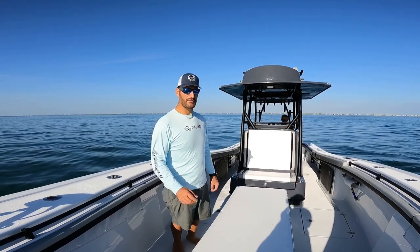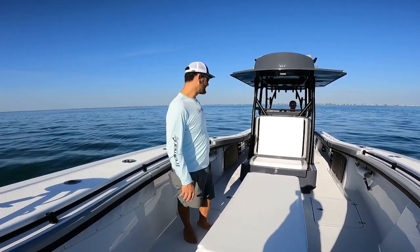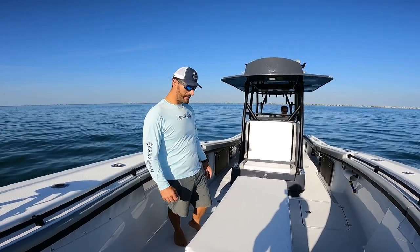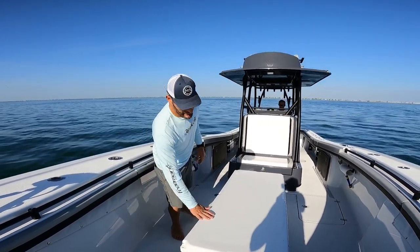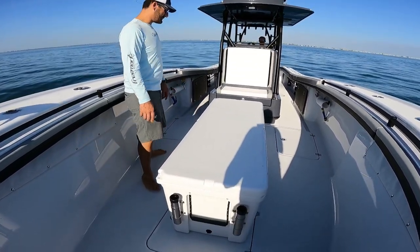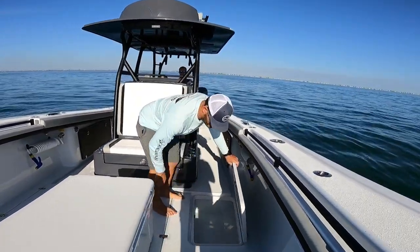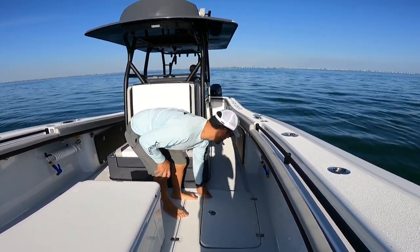Starting with the upholstery, I did get multiple different colors — three different colors on it. And this Yeti cooler, I don't know if it's going to come with it or not, but two very big size fish boxes. And then you got these two port and starboard little hatches.